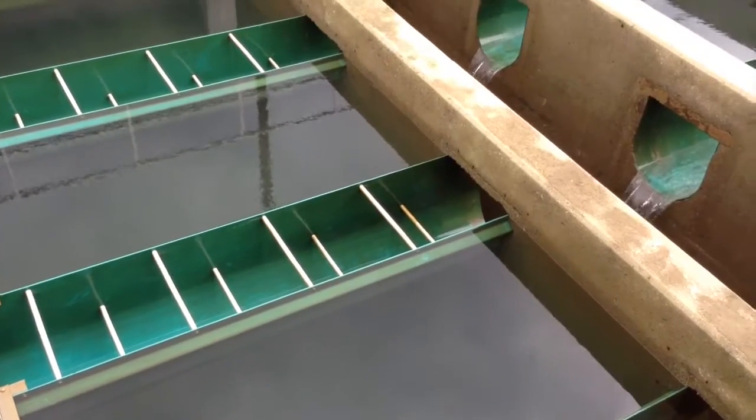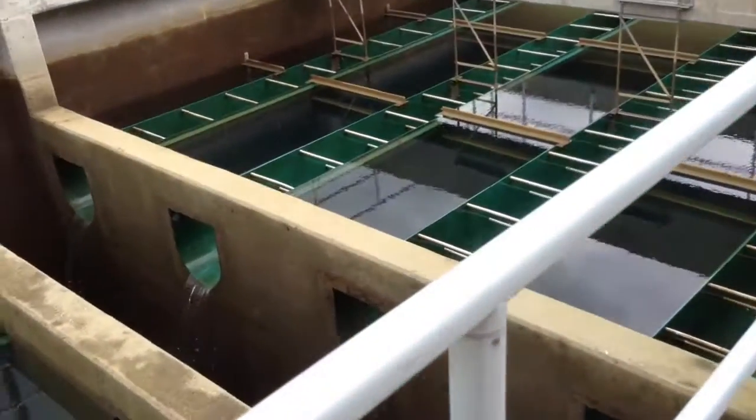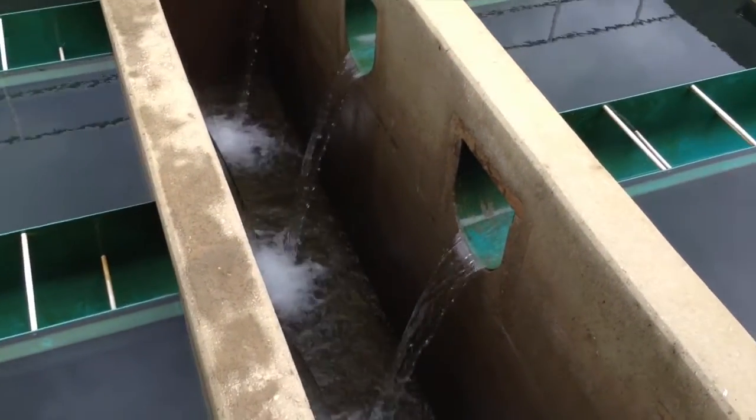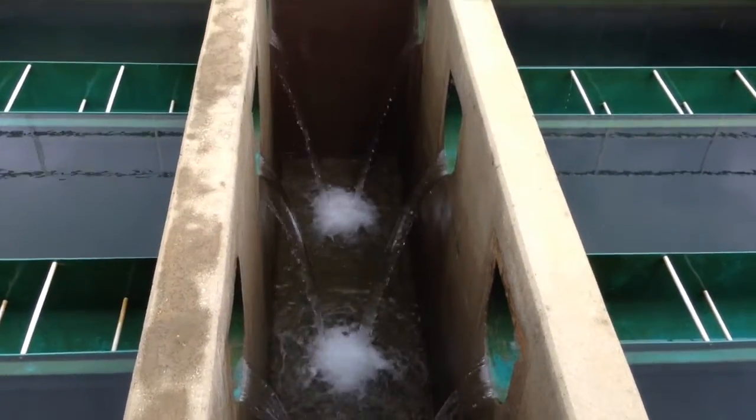The backwash is tapering off here. You can see that the flow rate is noticeably less — it's ramping down from the steep flow rate to the lower flow rate.